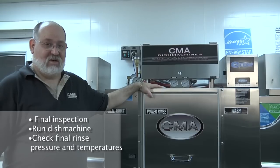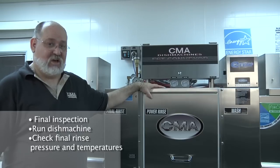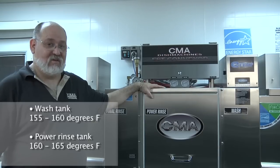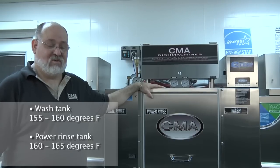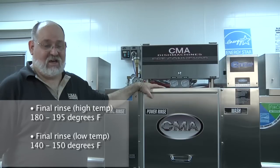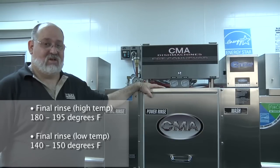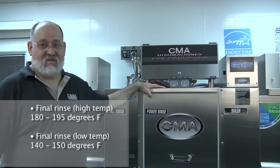To do the final inspection and make sure your installation is complete, run your dish machine. Check your pressure, check your temperatures, and make any final adjustments necessary. The wash tank thermostat should be set so the gauge reads between 155 and 160 degrees. The power rinse tank should be set between 160 and 165 degrees. The final rinse in a high-temp application should read between 180 and 195 degrees, and in a low-temp application between 140 and 150 degrees.